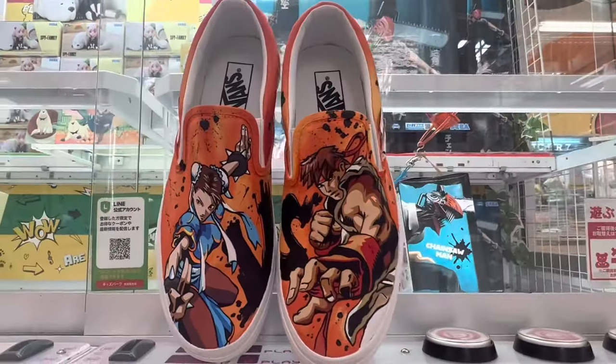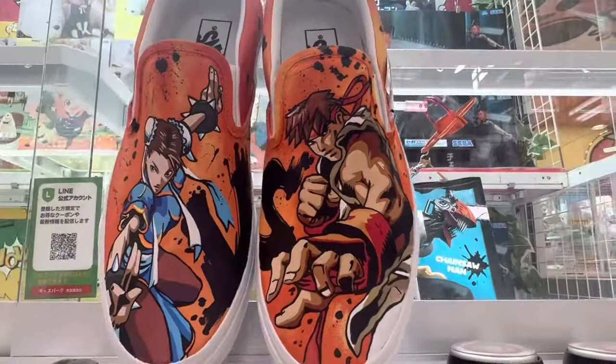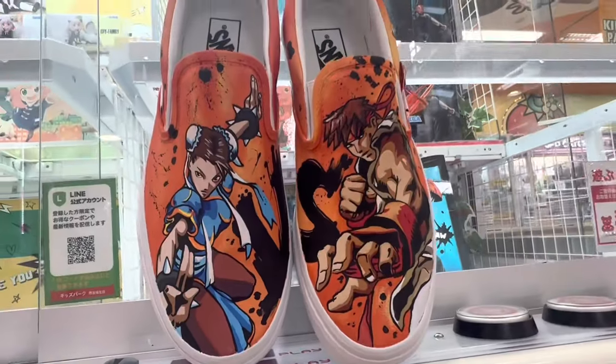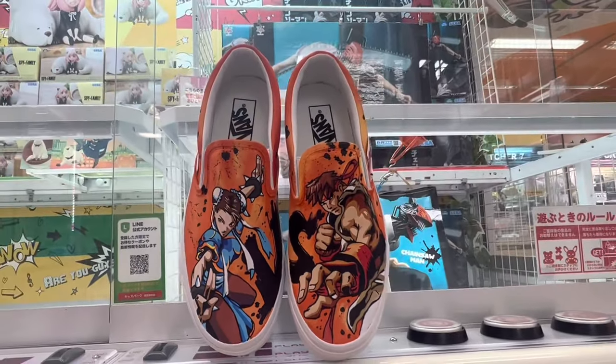If you have any questions, all of my contact information is down below, as are links to all the products used in this video. Big thanks to Angelus Direct for the paints, and thanks guys for watching!